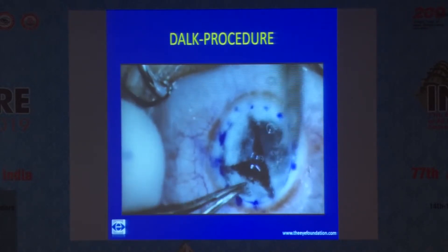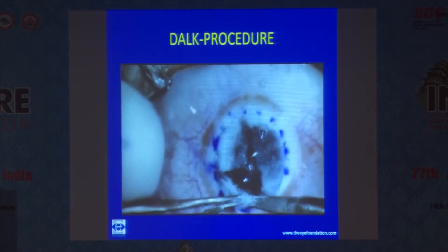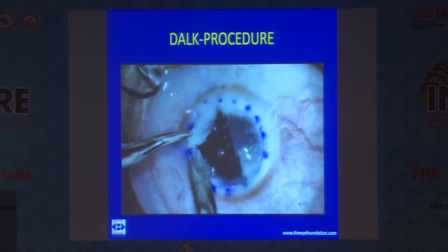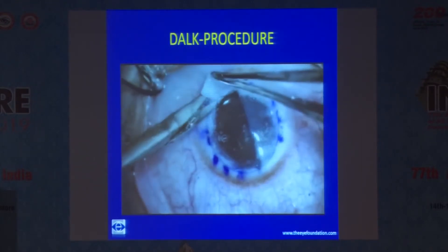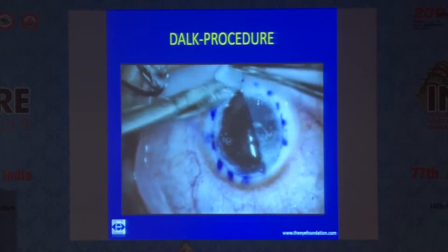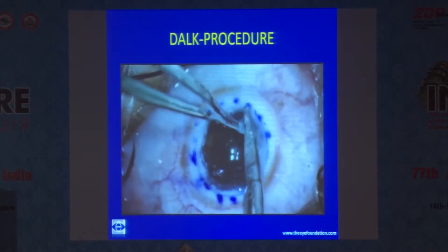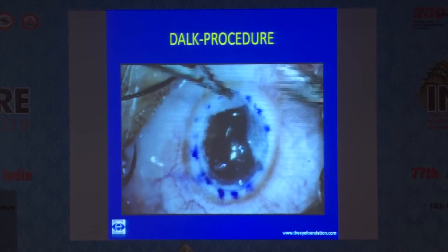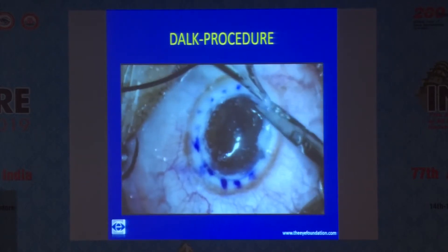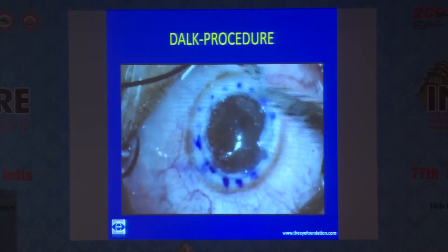Go right up to the trephine mark and excise the posterior lamella into pieces. Care should be taken at this stage, as this is where you may end up with perforations. If you take proper measures and inject your bubble onto the surface of the Descemet's membrane, you may reach it without any complications. You will have a nice glistening Descemet's membrane once this is done.